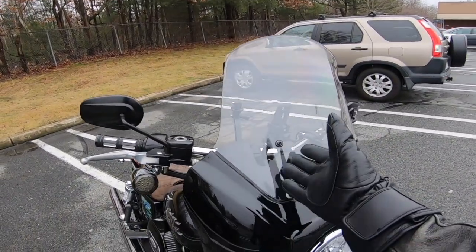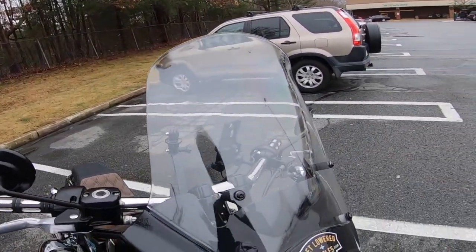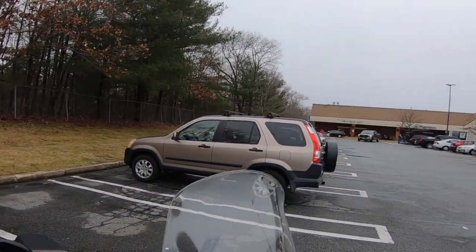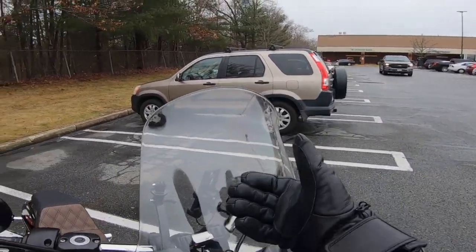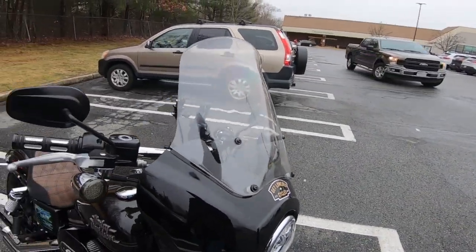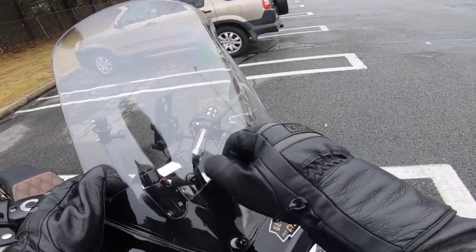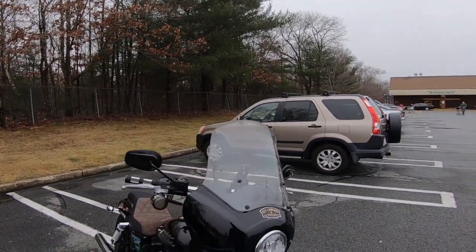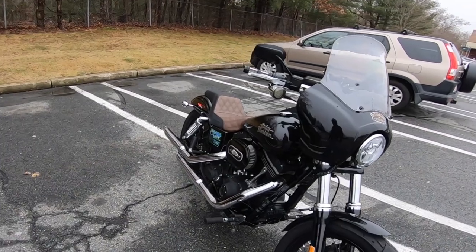This windshield was an Amazon brand — a CBC fairing. The original windshield was really dark; I couldn't see out of it, so I cut it down. Now I've got a clear one off Amazon — I think it's a Crater brand. It looks and feels the same. The holes didn't quite line up; I had to bend the brackets a little but I got it on. I was going to tint it but I think I'll leave it. That's how the bike is ending 2019.